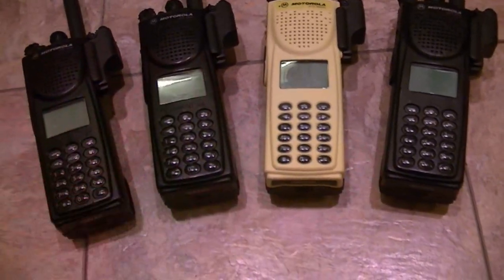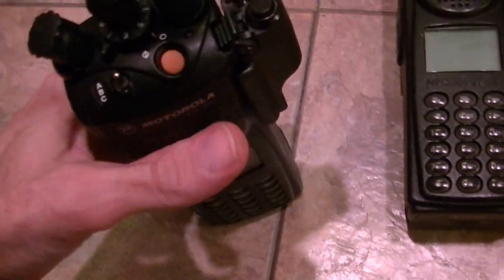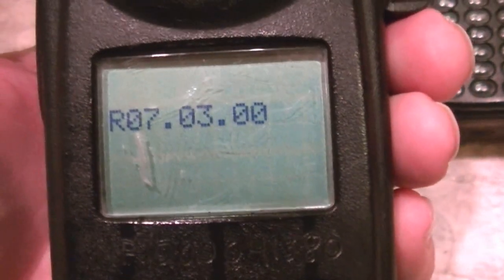I've got a couple deals I'm trying to work to get some more chargers. These will come with chargers, by the way. They're in really nice shape. Had them at the shop and I think there might be something a little funny — I use a programming cable with a rib box on it and I think that rib box might be going bad. It's a very good radio.